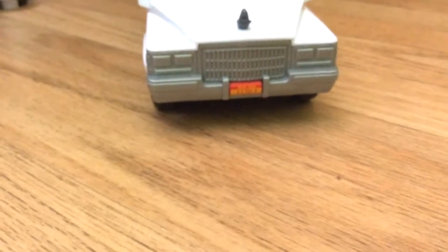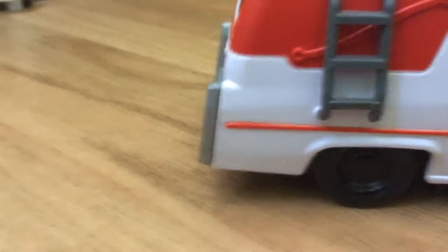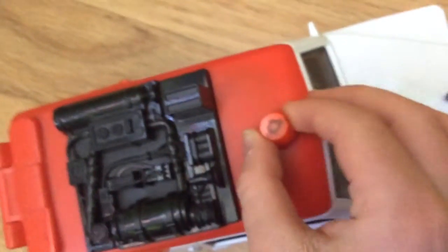Hold on while I just stand it off. Yeah, I got this brand new Ecto-1 from Ghostbusters. There's a little lock and you have to twist the siren to open it.